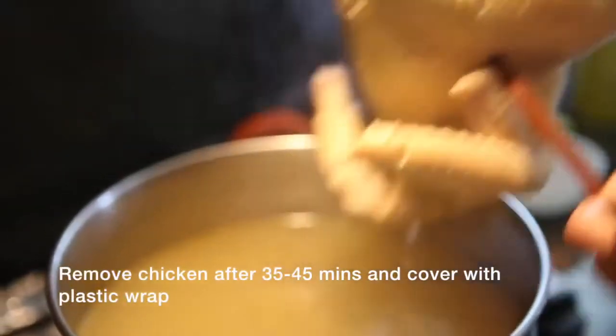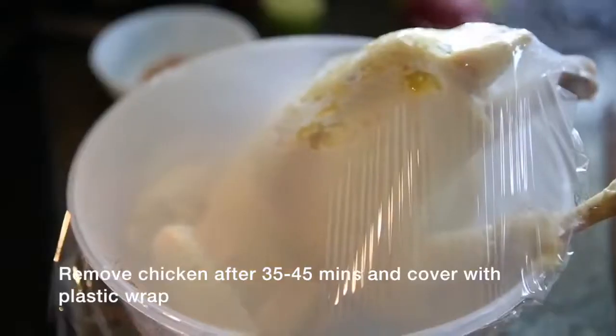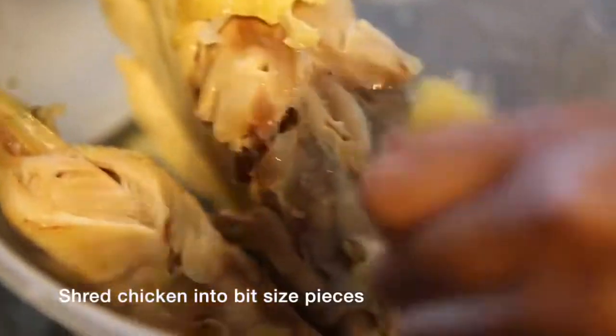Remove the whole chicken from the pot. Transfer the chicken to a large bowl covered with plastic wrap — by doing this, your chicken meat will stay moist. Then turn your chicken into bite-size pieces for easy use.